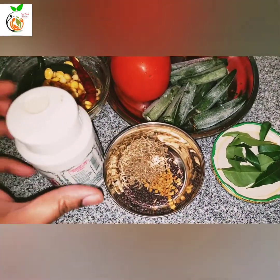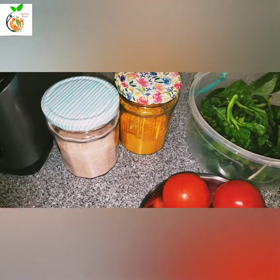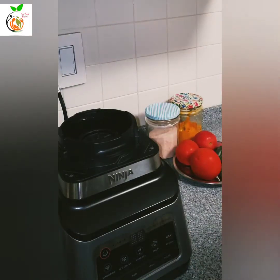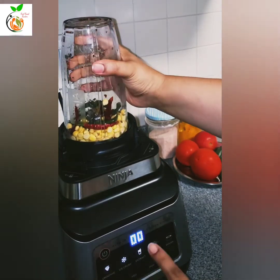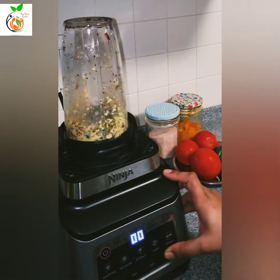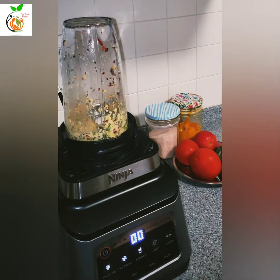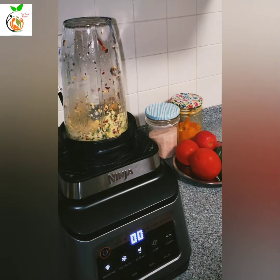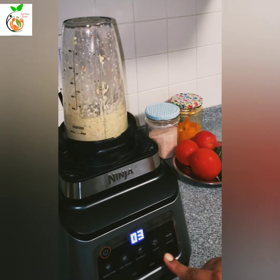Then I will put it in place. I will blend it with a ninja mixer — I will use it for the first time. First, I will put a little bit in pulse mode, then I will add a little bit of water and grind it in pulse mode.